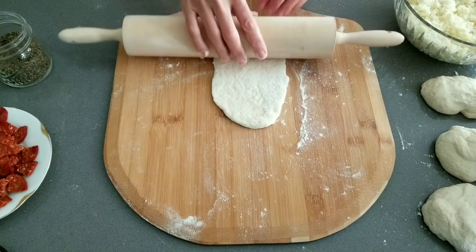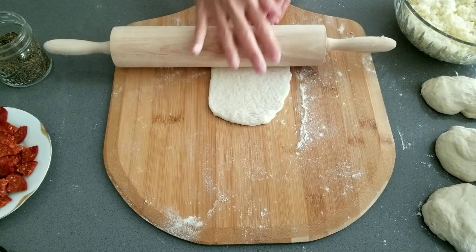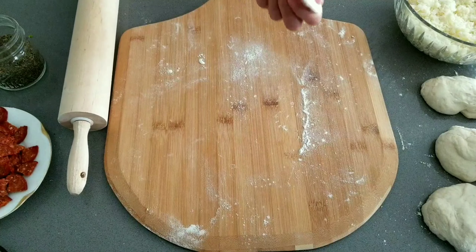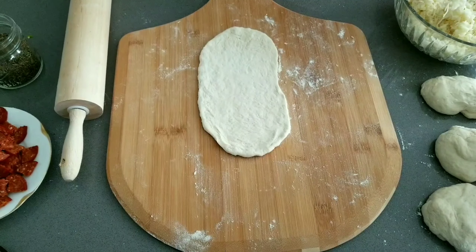Flatten out each of the balls into a long oval shape — it doesn't have to be perfect. It should be about as thick as a thin crust pizza. Make sure the length and width fit into your pan. My pita is between 10 to 15 inches long.